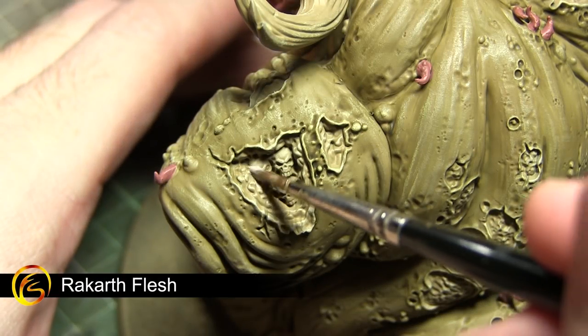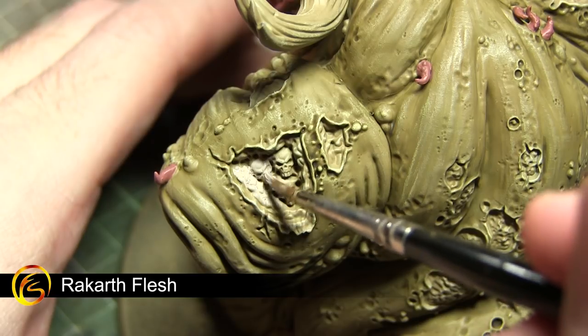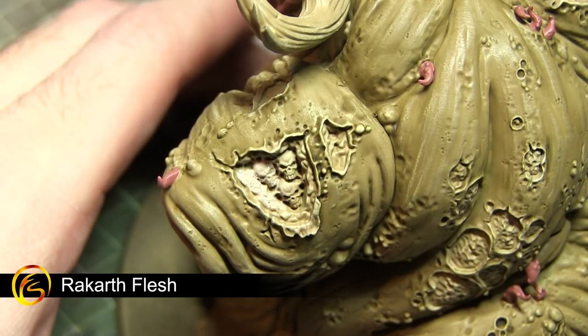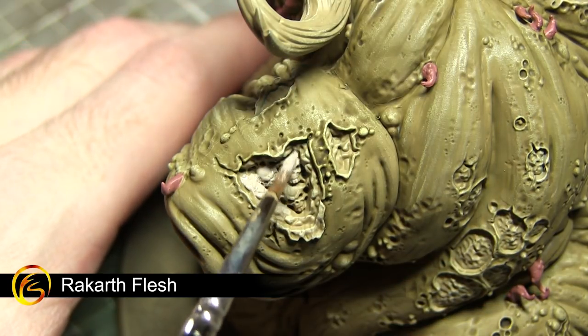The next base coat to apply is Rakarth Flesh. We want to apply this to a number of different areas, including any areas of bone, exposed fat, teeth, nails, or any of the various maggots that are scattered across the miniature.